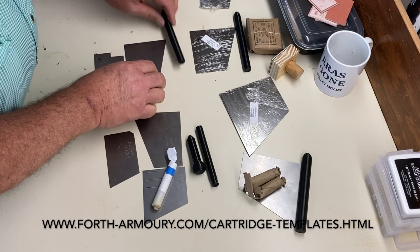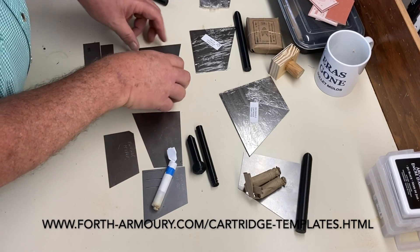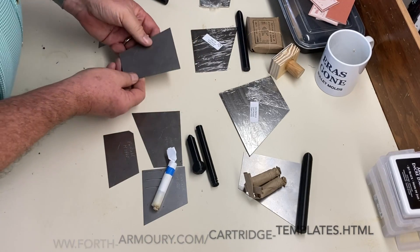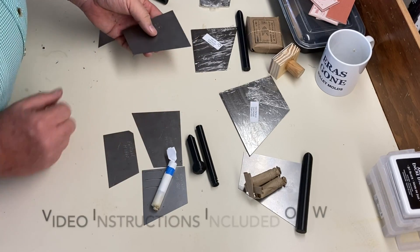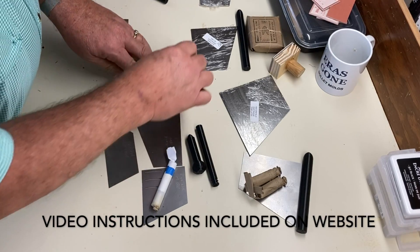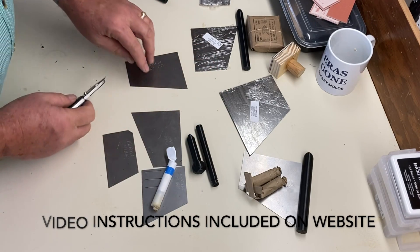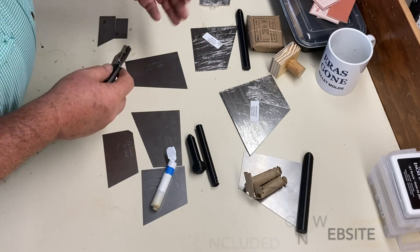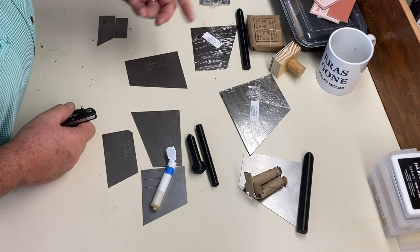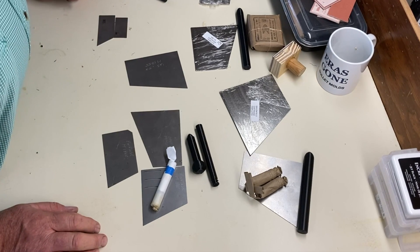The great thing about these templates, as I said, is they're indestructible — just keep them from rusting. You can place these on top of several layers of paper on a soft surface and then use a razor knife to cut around them, so you don't have to trace or draw anything else. Hold them down, cut them out, go to the next one. You can have hundreds of papers done in 30 minutes.